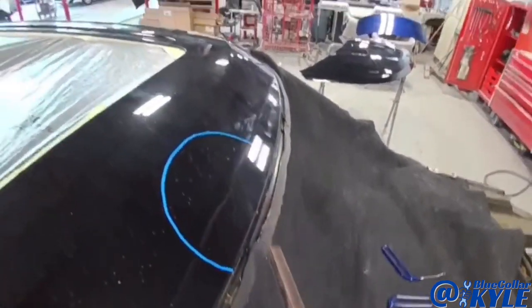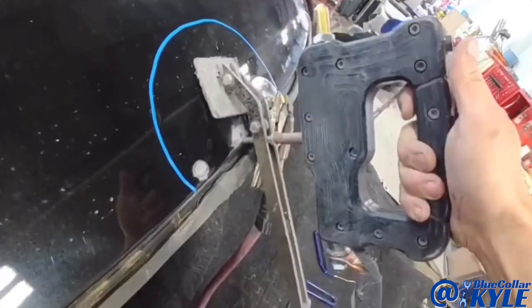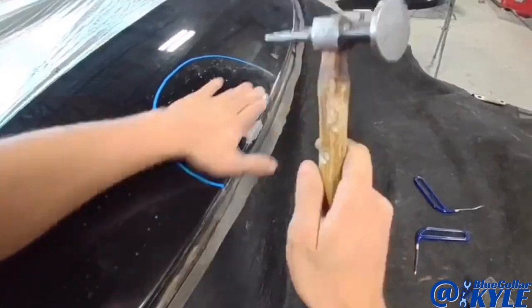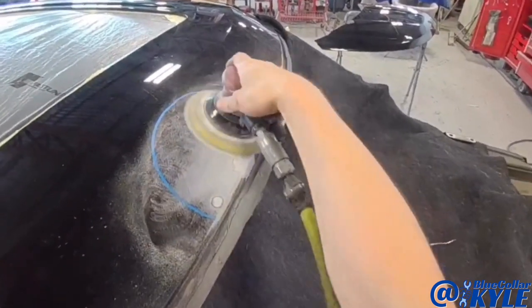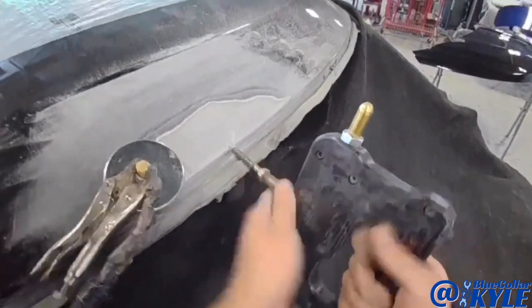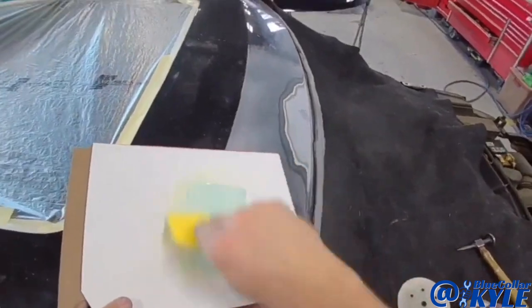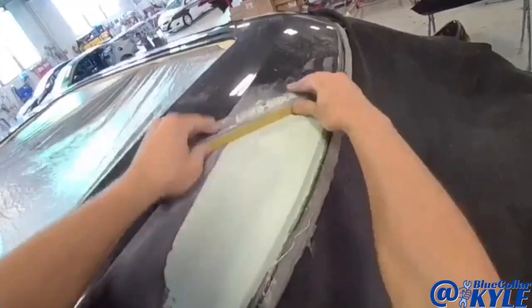So I'm going to get the dent puller out and pull this little spot out. It's good — nice.